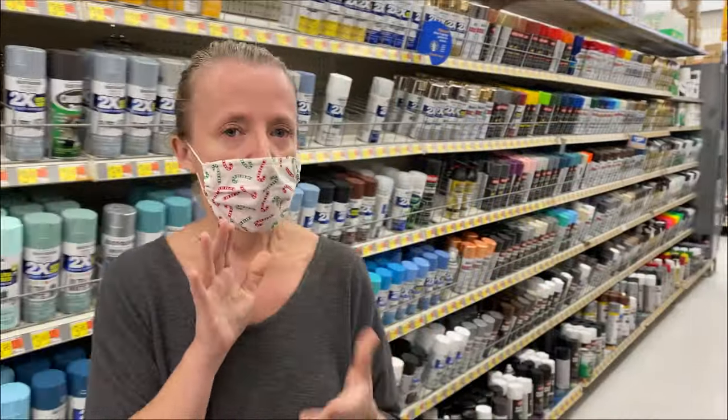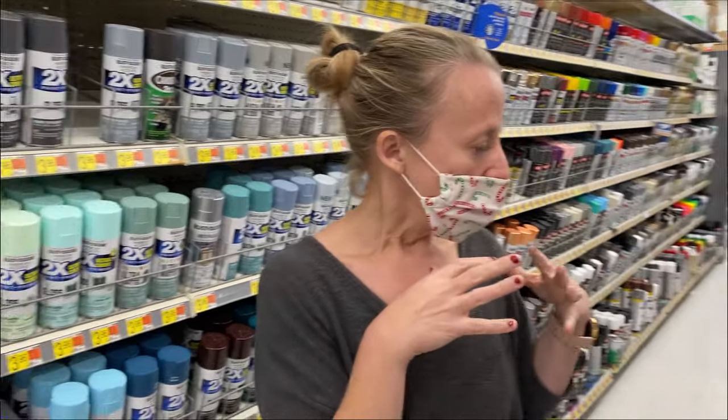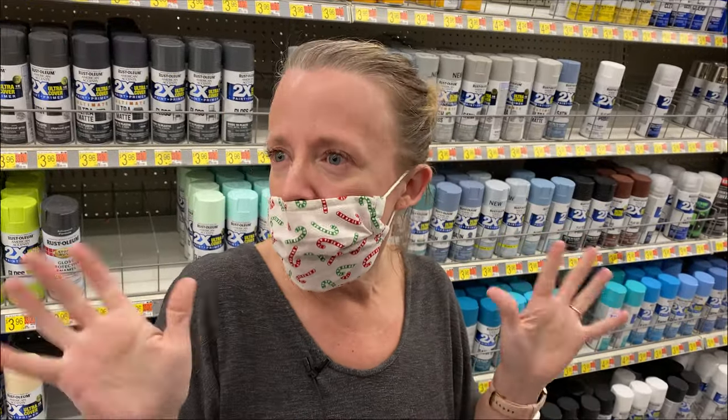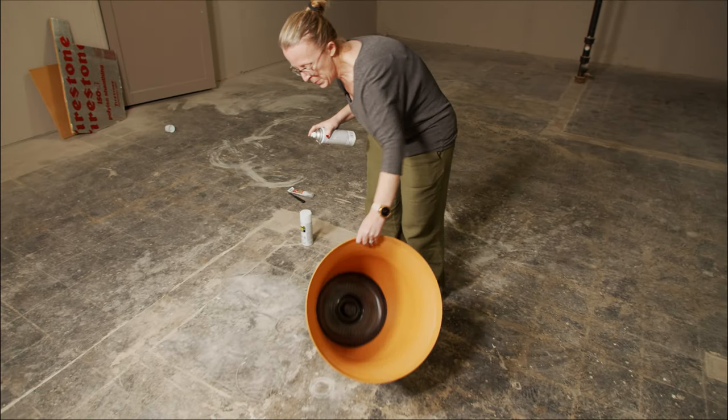I ordered some large campfire marshmallows — they arrived today, so I've got those. And other than that I think we're good to go. We'll just go and put it all together and make a beautiful hot cocoa mug. Here's our pot that we got from the greenhouse.